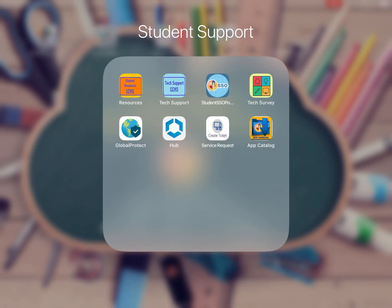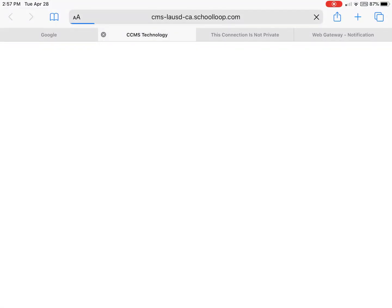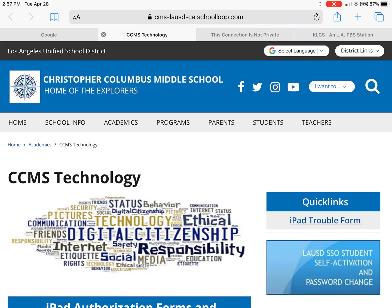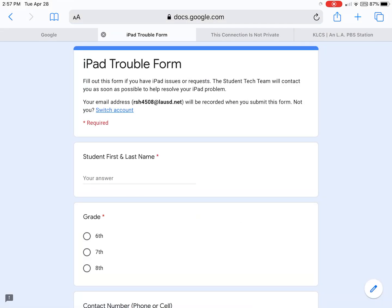Now, if you're still having some issues, go to the tech support app — you'll see it right there in blue. Tap on it, and this will take you to the technology page. On the top right, it says iPad Trouble Form. Go ahead and open that up and fill it out. We'll get the message and make contact with you to follow up and make sure everything's okay.